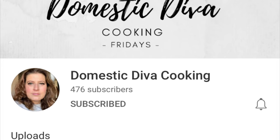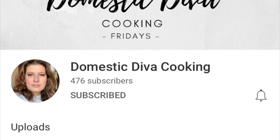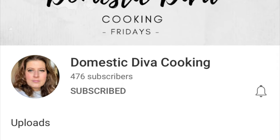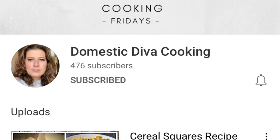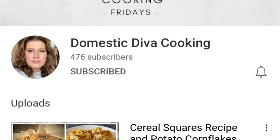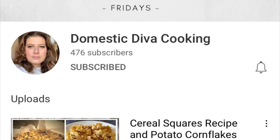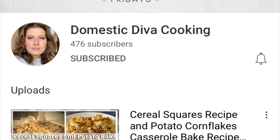If you're new to hops, hops are very much like collabs except instead of there being one central playlist, each person participating links the next person in the hop's video in their description box below. So you basically hop around from channel to channel. I will include the Domestic Diva's channel in my description box below as well as the next video in this hop, so be sure to check both of those out as soon as you're done watching my video.